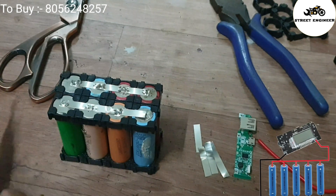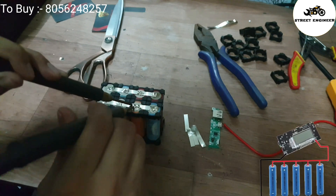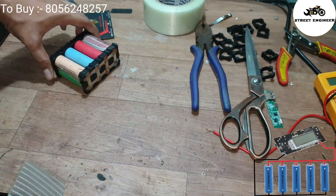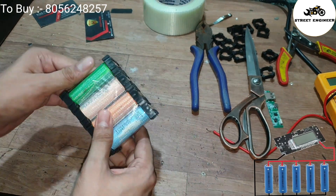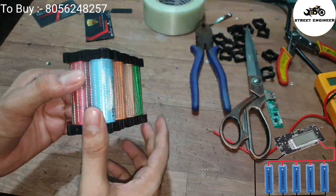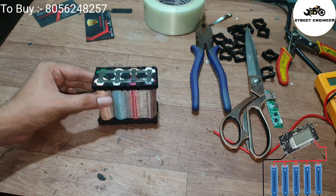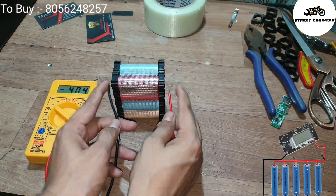Here I have completed the spot welding. You can see these welds are very strong and perfect. Use insulation tape for safety. On the bottom side we get negative 3.7V and 20,000 mAh, and on the opposite side we get positive 3.7V and 20,000 mAh, as you can see on the multimeter.